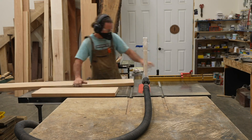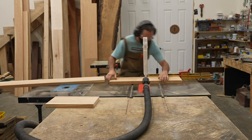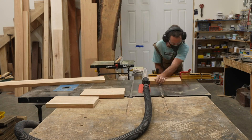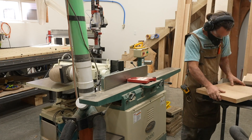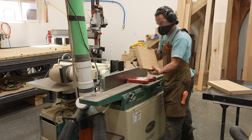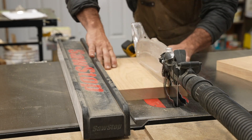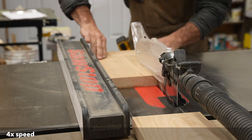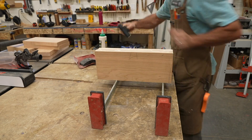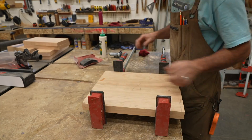My name is Corbin Dunn, and what you're watching is me prepare the base stock for a large glue-up using about $64 worth of cherry. I pay about $5.19 a board foot in Reno, Nevada, which is one of the cheapest hardwoods in my area. That price was from a few months ago — it's probably more expensive already. I feel like I always struggle with large glue-ups, and I've got some ideas on how to make it better that I'll share with you in the future.